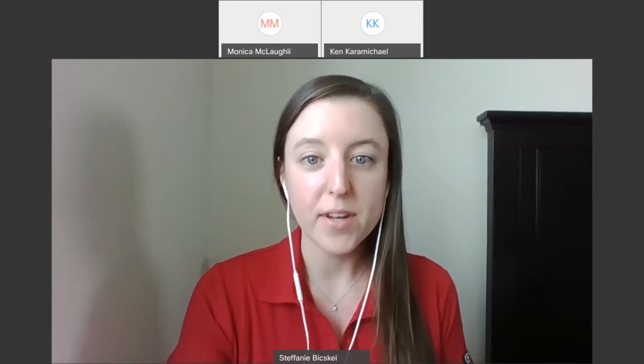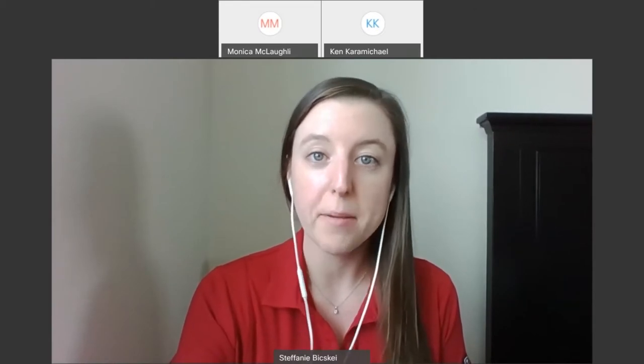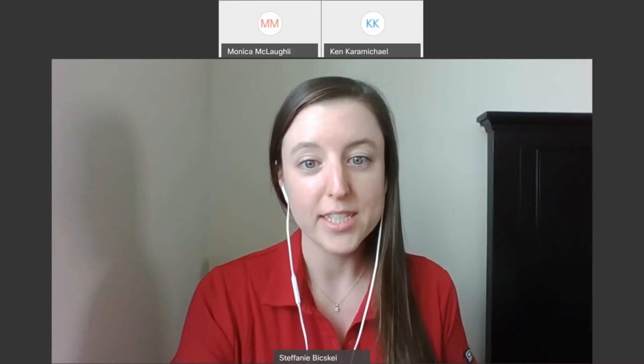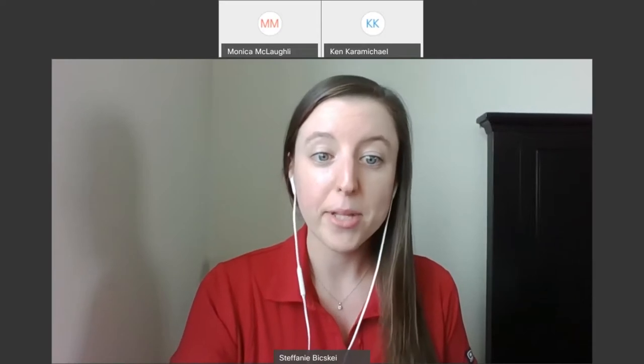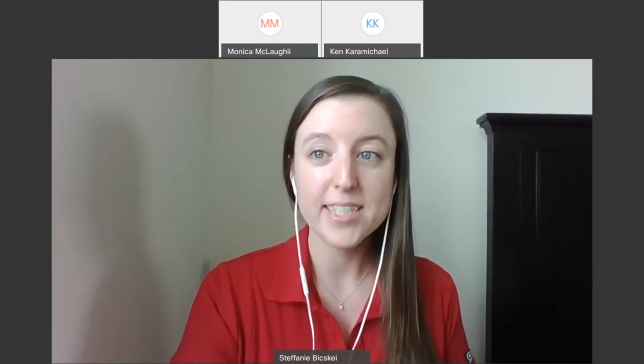Good afternoon, everyone. My name is Stephanie Bishke, and I am the event specialist at the Rutgers University Alumni Association. I thank you all for being with us today and hope that you're healthy and safe. Today, I'm pleased to welcome you to creating and maintaining a year-round potted succulent garden with Rutgers Garden. If you have any questions for our presenters, please submit them in the chat box at the bottom of your screen. It's now my pleasure to turn it over to Monica and Stacey.